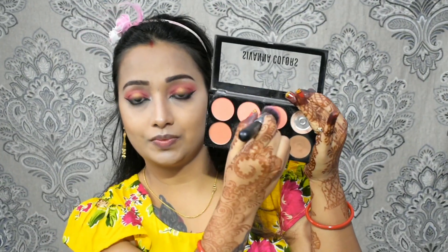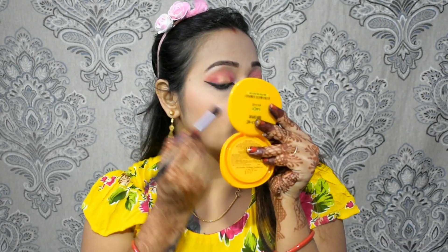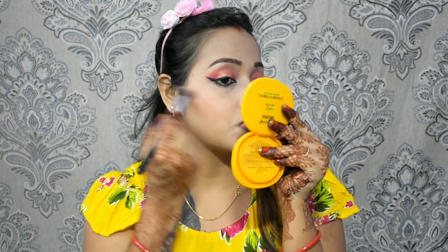For blush, I've taken the same palette — it's a light peachy shade. Because the eye look is so heavy, the blush should be subtle. I've taken the palette for blush and I'll highlight my face with it.